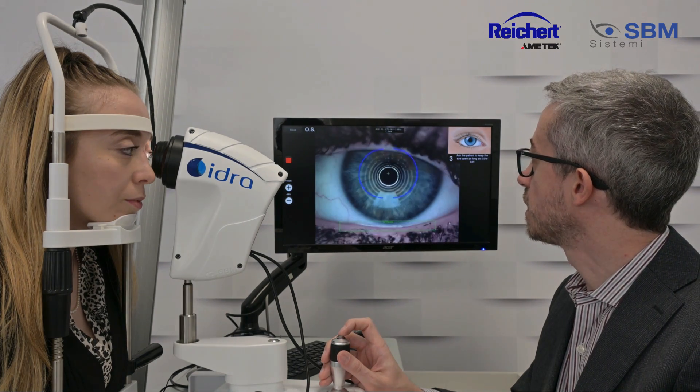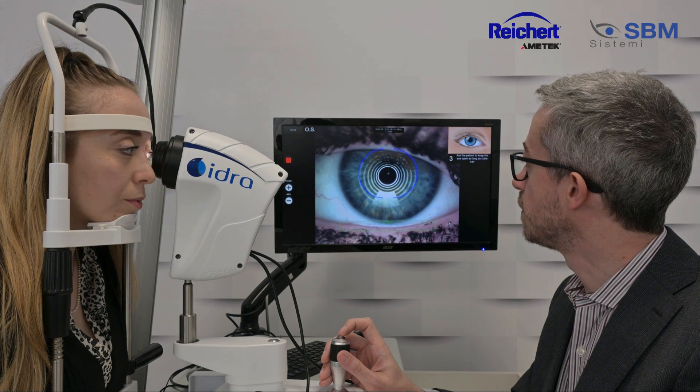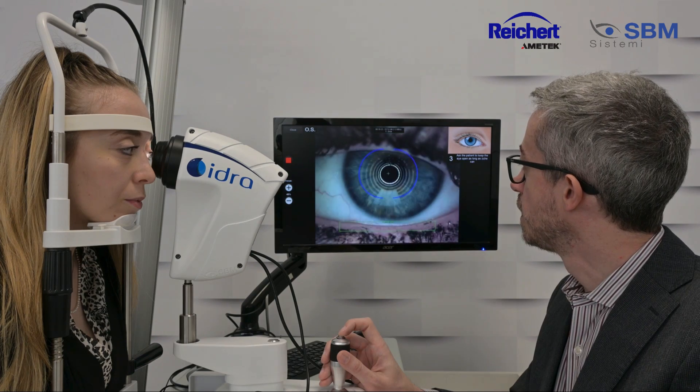Double blink, keep the eye open, keep the eye open, try not to close, try not to close until you can. And it's done.